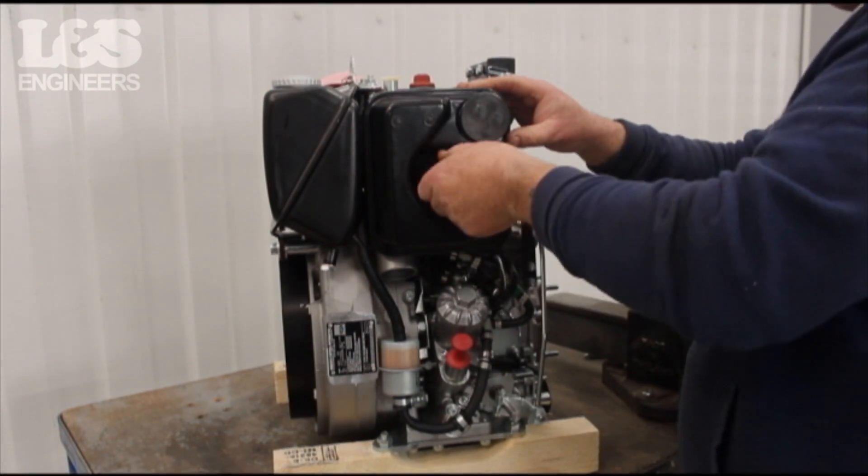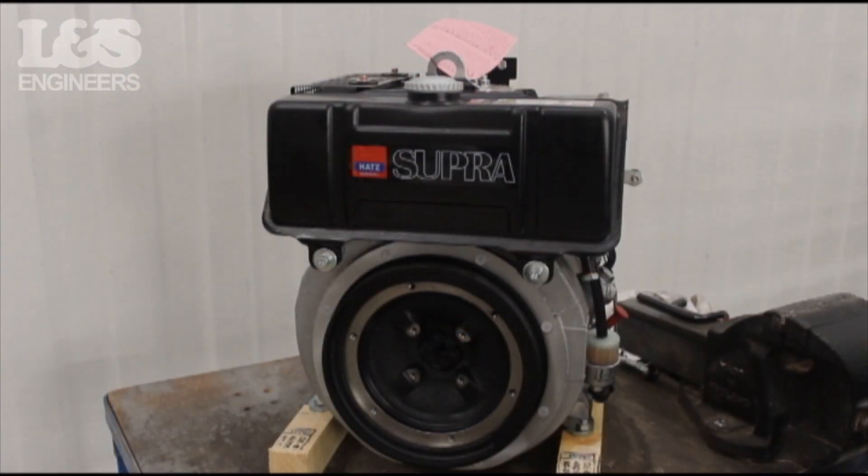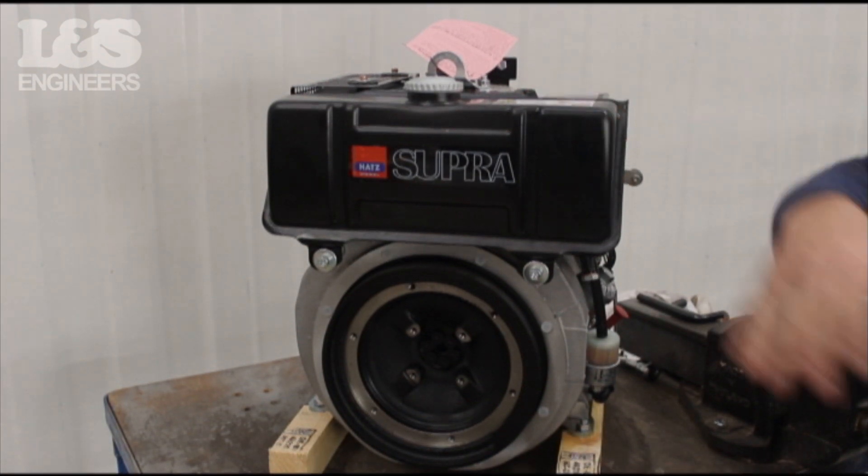That's how you change the air filter on a HATS 1D42SS engine. All the parts and tools needed for this task are listed in the description below. Please like, share and subscribe if you found this video helpful.